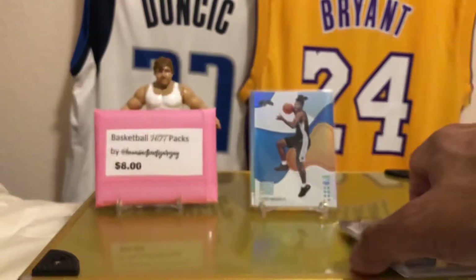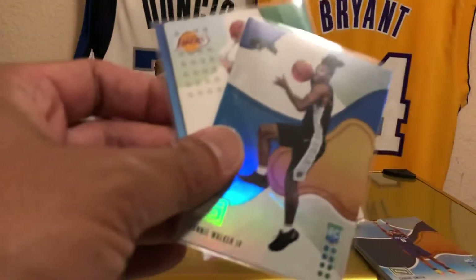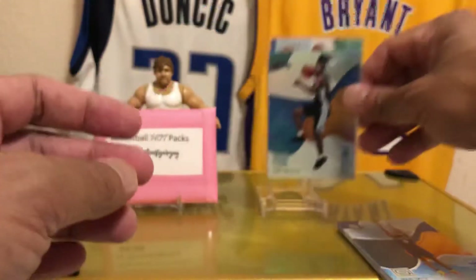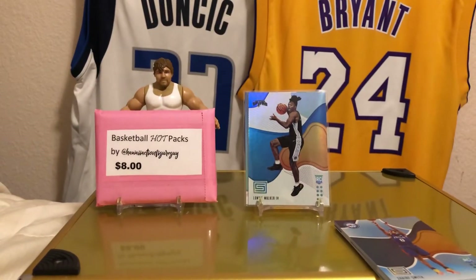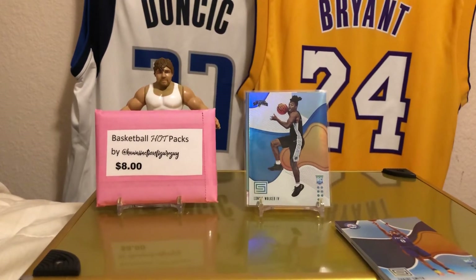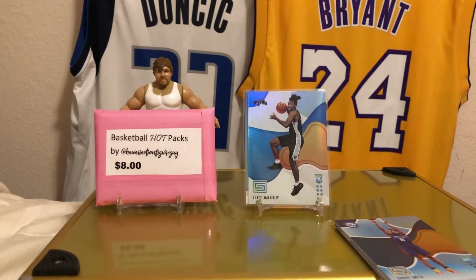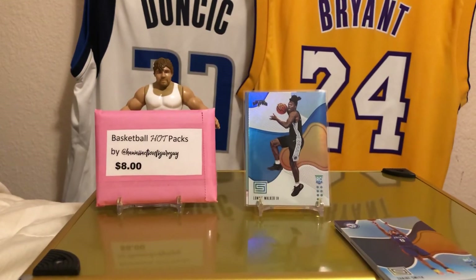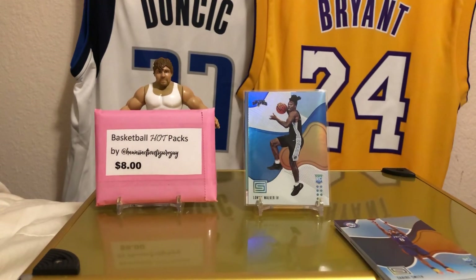Lonnie Walker was the big rookie that came out of there. We got some star cards anyway, so it's still pretty cool. Broke even — LeBron base card still carries a little bit of value. That was Cheap Rips, Status NBA. Will I get another one? I'm probably going to move on to other stuff. Alright, y'all take care, thanks for watching. Make sure you like, subscribe, comment, follow — all that kind of stuff. And hit me up on IG. Take care guys, and aloha.